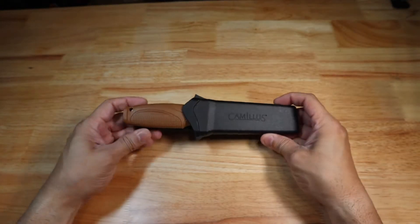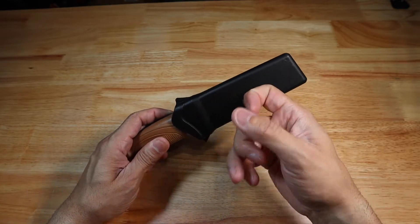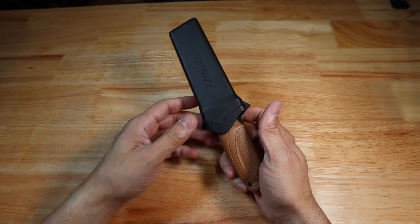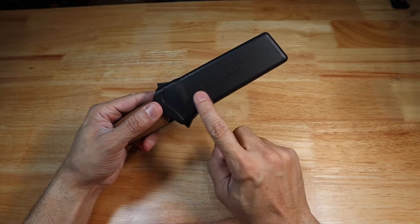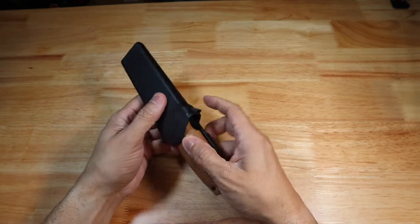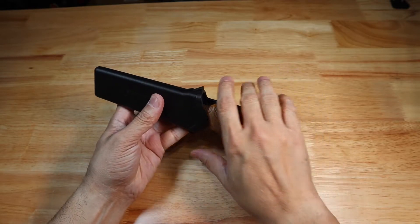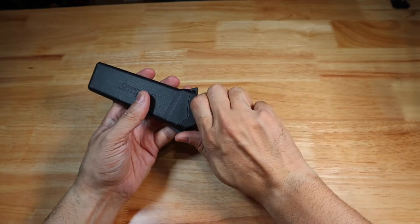Here is the knife out of the packaging. I went ahead and put it into the sheath. As I thought, the sheath is just a molded plastic sheath — not very high quality. But you're paying $17 for this knife, so I didn't have too many high expectations for the sheath. There is a little bit of Camillus branding on the sheath, and it has these little wings on either side that I think are designed so you can push off of it.